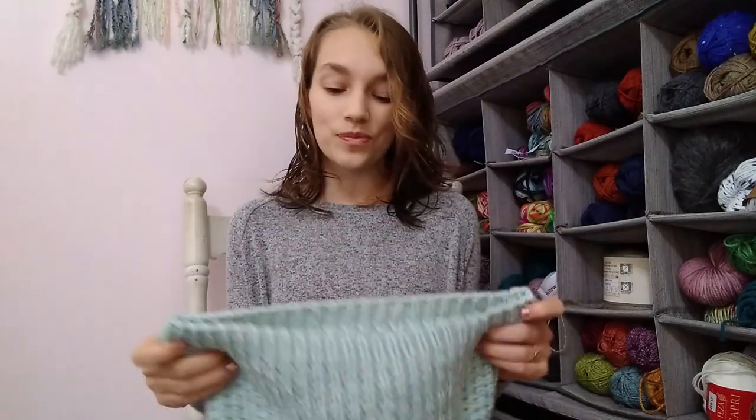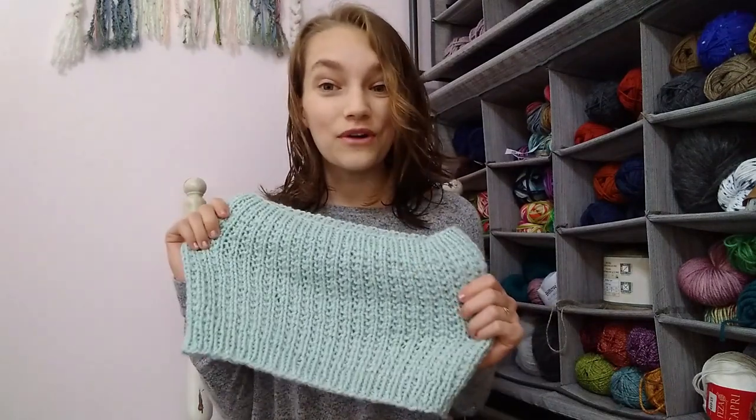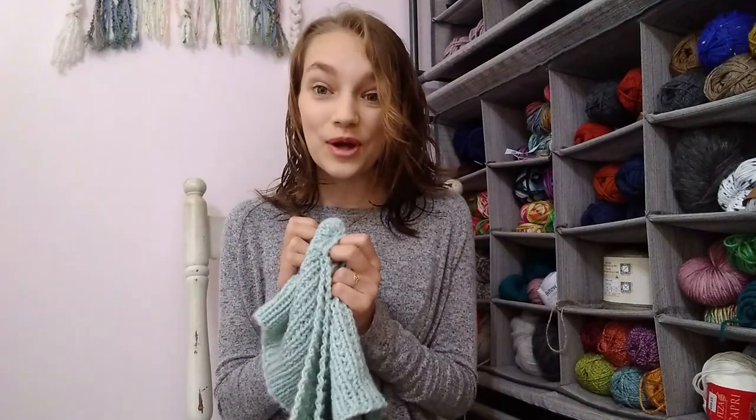If you'd like to know more, let me know in the comments and I'll definitely do a separate video all about it. So that is a little bit of info about this cowl — I hope you are as excited about it as I am! If you use the code COWL — C-O-W-L — at checkout, you can get the pattern for free on Ravelry and Etsy for a limited time only. Super simple. I wanted to do something fancy but I didn't want anyone having trouble with the coupon code.